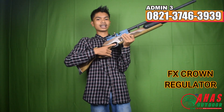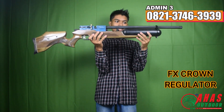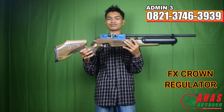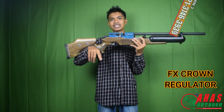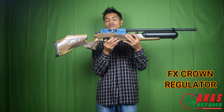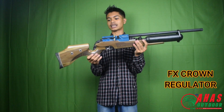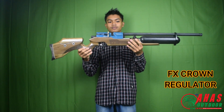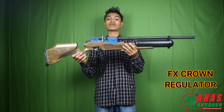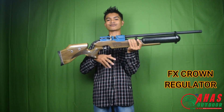Kita dengar suaranya dulu. Mantap banget! Buruan langsung dipinang. Hubungi saya Admin 3, nomornya di bawah, nama saya Mas Rizki Jambul atau dipanggil Mas Ciput. Langsung checkout, barangnya stok terbatas. Terima kasih, apabila ada kesalahan mohon dimaafkan. Wassalamualaikum warahmatullahi wabarakatuh, salam satu laras.